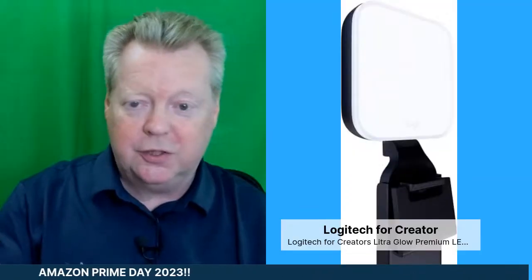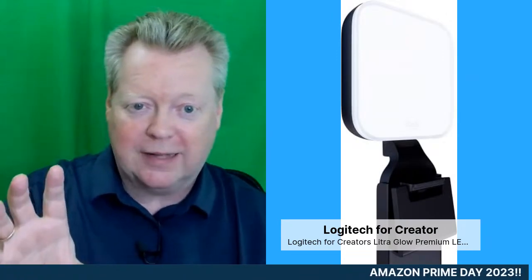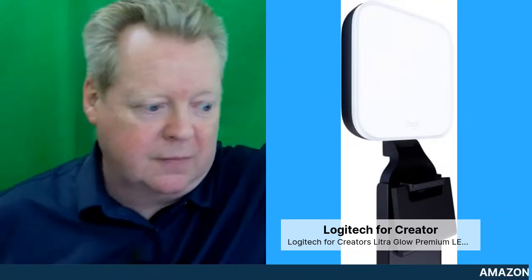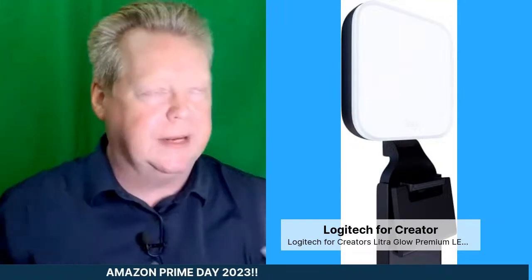Let's go on to the light that is in the carousel. I can show you this — let me show it in the stream now. If you're watching on YouTube and Facebook, an affiliate link will drop in there as well. This is the Litra Glow, so I'm going to bring it around here to show you — because it is actually a working model.